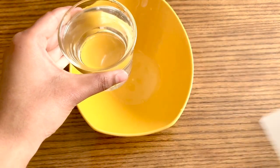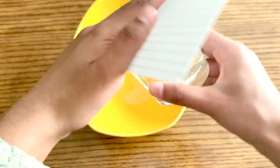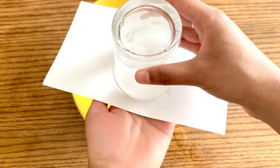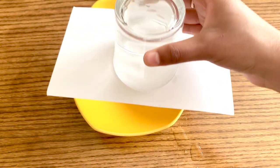To begin, take the cup filled with water and place the index card on top. Secure your hand over the top of the index card and slowly flip it over. It's natural for some water to spill out while this is happening. Then gently let go of the bottom of the card and — oh my god, it's floating!